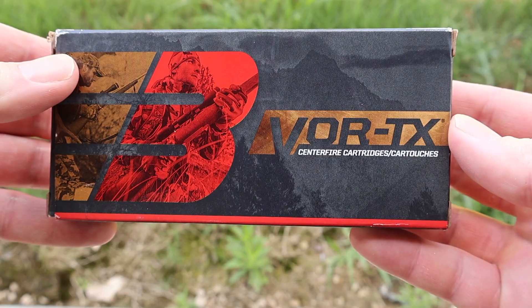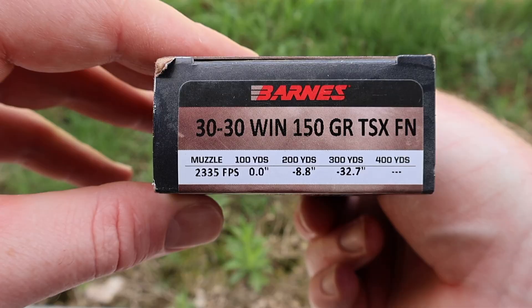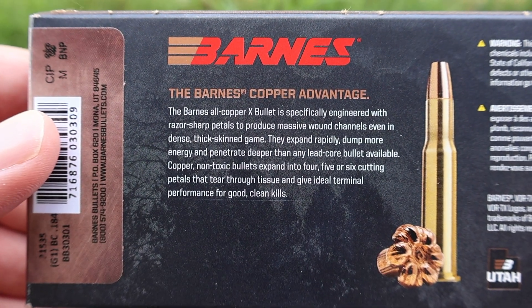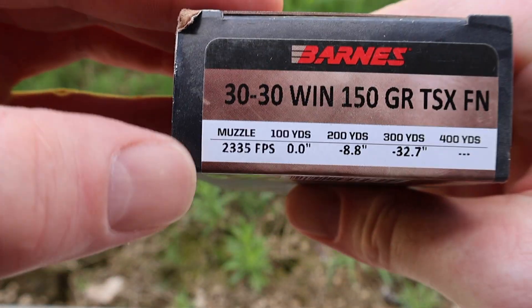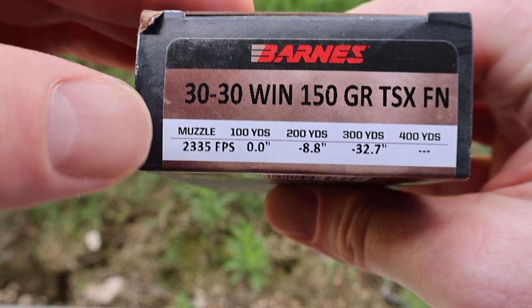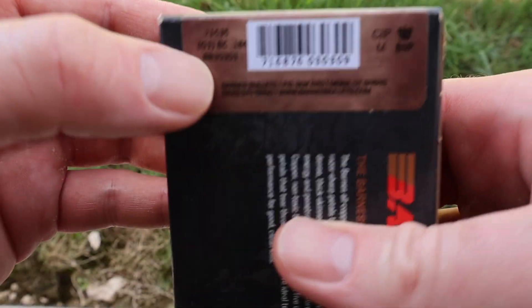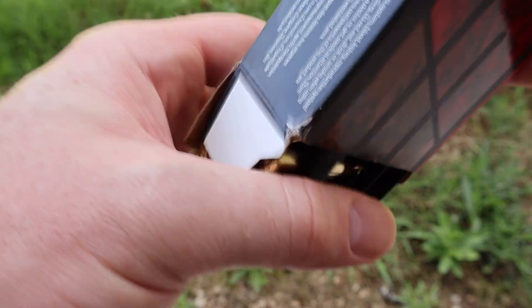Welcome back to yet another hunting ammo ballistics gel test. Today by heavy request I finally got the Barnes 30-30 150 grain TSX. Here's the box for that Barnes Vortex 150 grain TSX flat nose 30-30 Winchester load. Flipping it around to the back we've got a little bit of promo information for the X-Bullet. Coming over to the side we've got our stated velocity at 2335 feet per second. We'll see how close we get to that out of the 20 inch barrel of my Marlin 336 Classic. No barrel length annotated on the box anywhere.